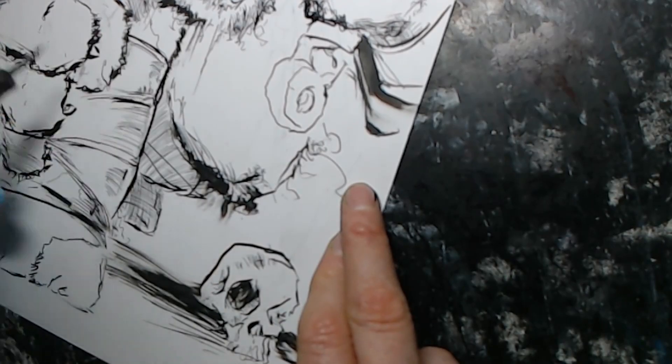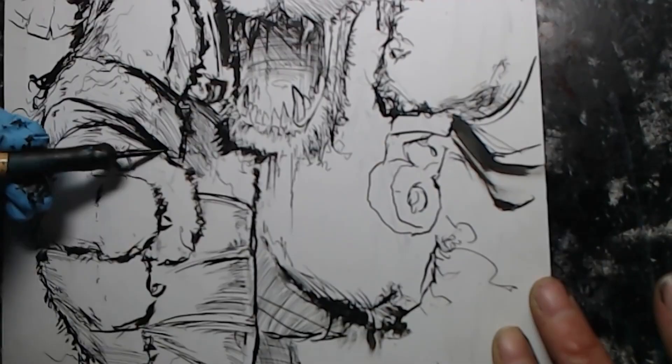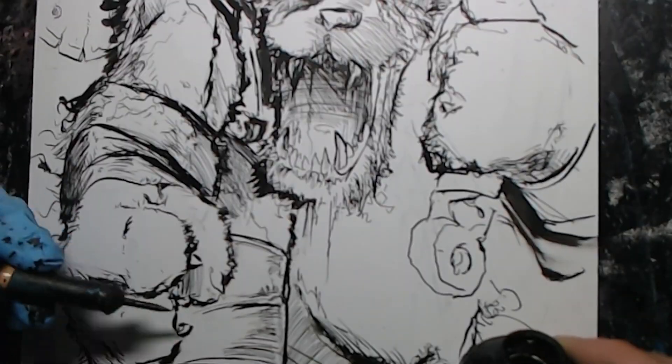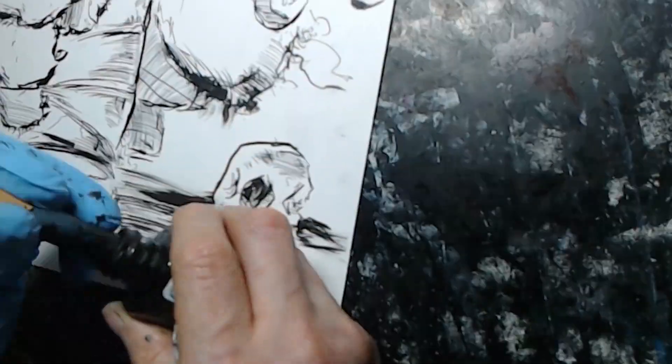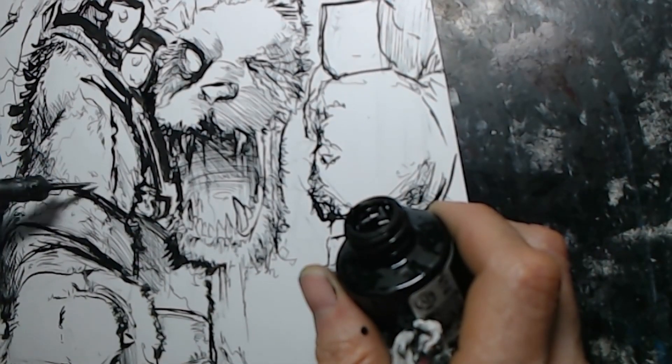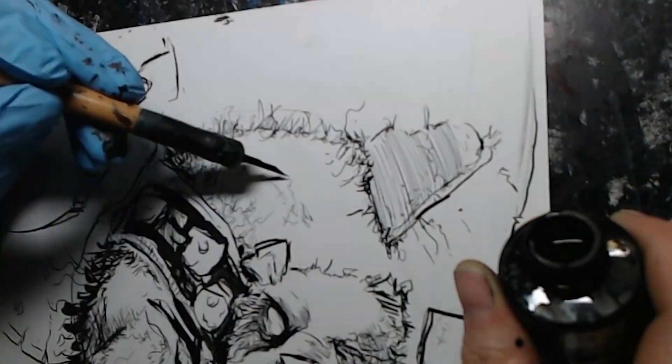He's only printing a hundred of them, so get them when they come out. Follow him on Twitter to get notified, then DM him — you'll PayPal him some money and he'll send it. He should be getting the proofs in next week as of the recording of this video.